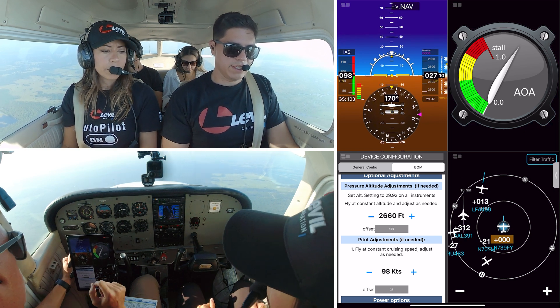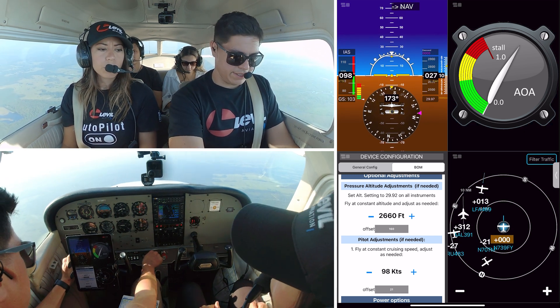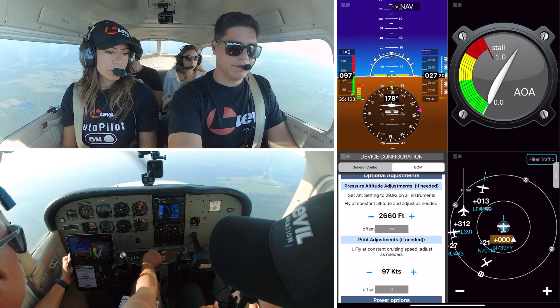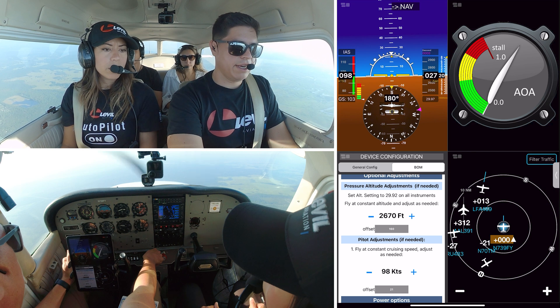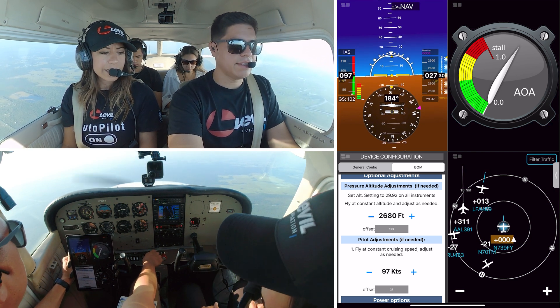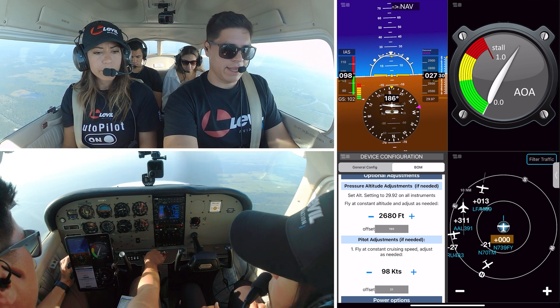We're flying right now at 2,700 feet. And our airspeed is actually pretty accurate — we are flying at about 97, 98, 99 knots. Let's see: 97. It's pretty accurate right there.